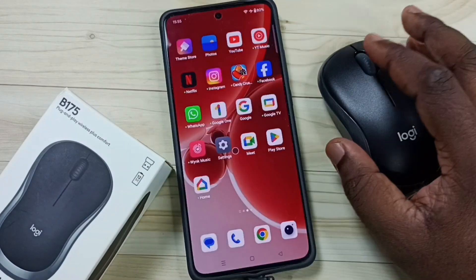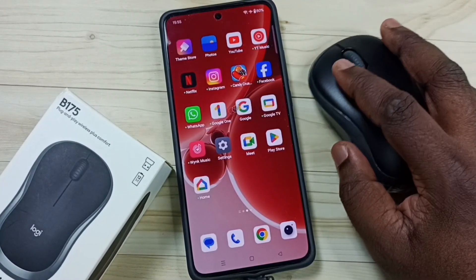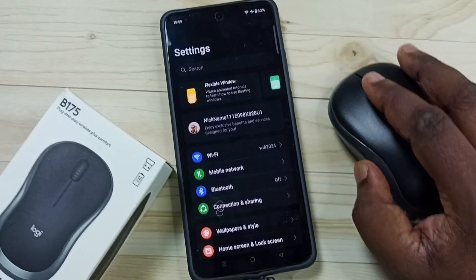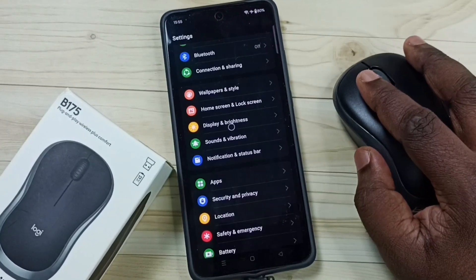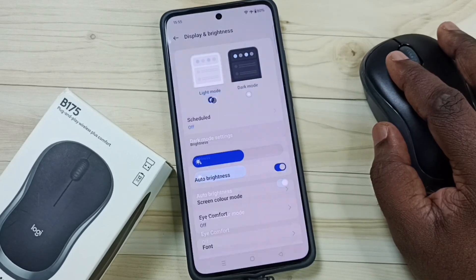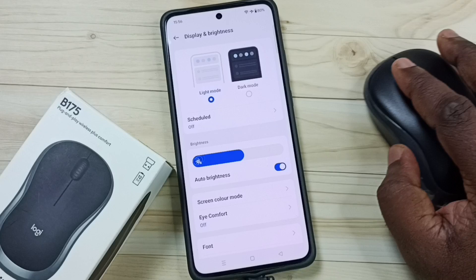Okay, connected. Let me test this mouse — see, it's working. Let me open Settings, go to Display and Brightness, and enable light mode so the cursor is visible.